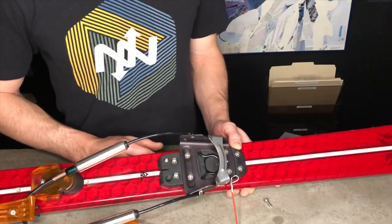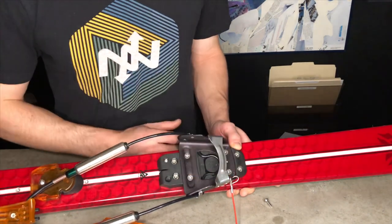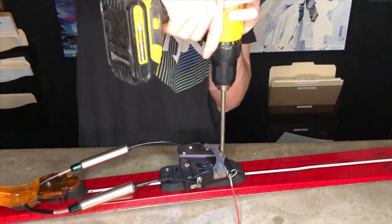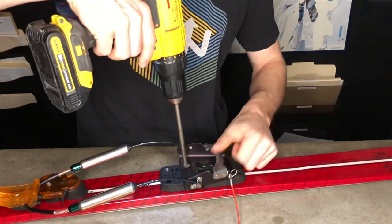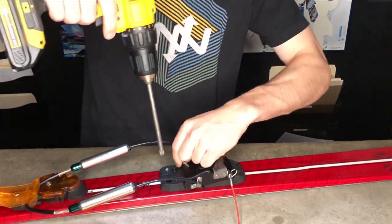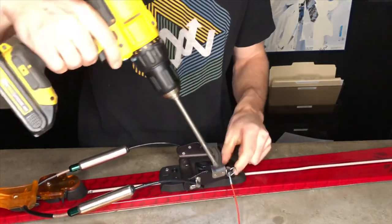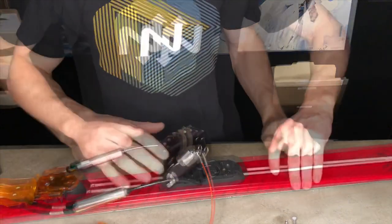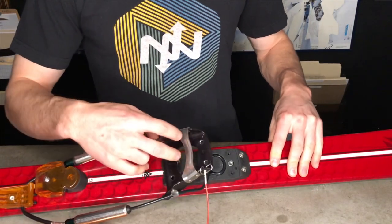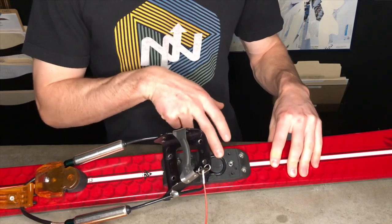Now that the anti-ice plate is off of the binding, we're going to need to take the toe piece off of the base plate. When you remove those four screws, you take the toe plate off of the base plate and you reveal the cable routing.